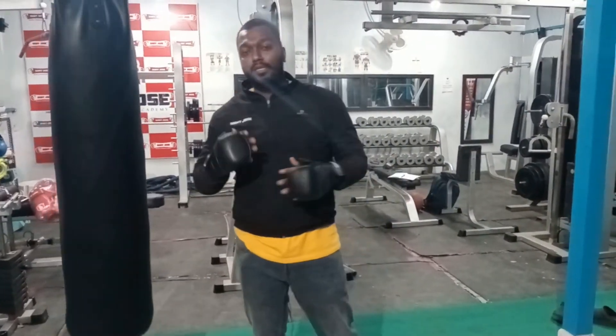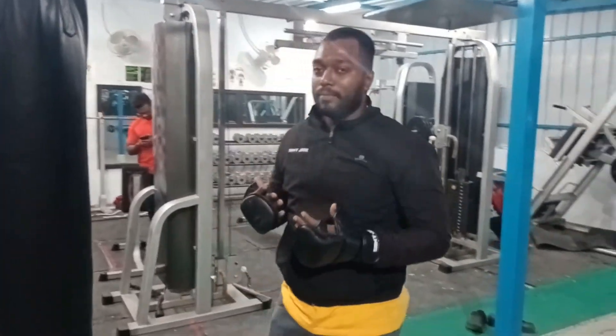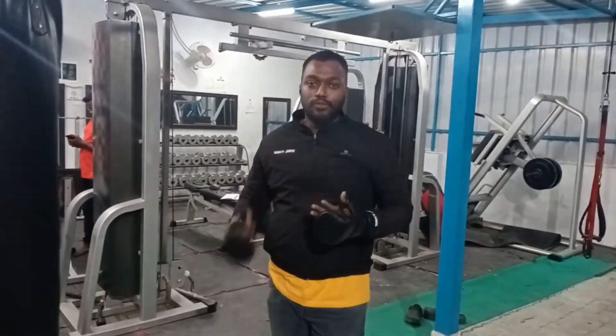This is the basic fundamental punches. Advance punches will be better — if you see that, we will see our video. Thank you.